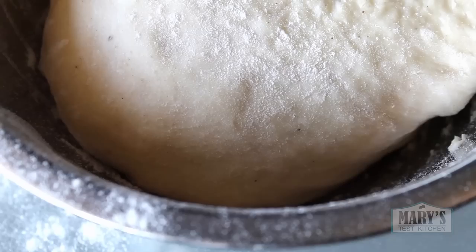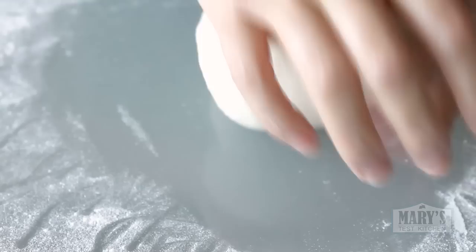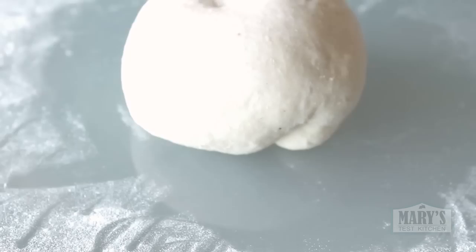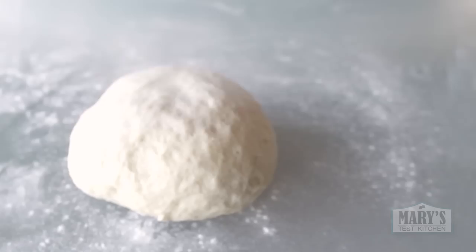When your dough has risen, take it out of the bowl and onto a lightly floured work surface. Knead it a few times to break down the big air bubbles that have formed. The dough will get elastic and bouncy again, so give it a rest for 15 minutes. It's not entirely necessary but I like to wait for the gluten to relax a bit before rolling the dough out. I'll use my handy dandy beer bottle rolling pin.